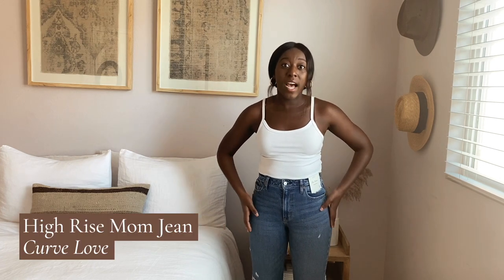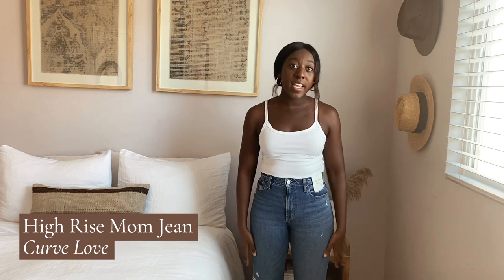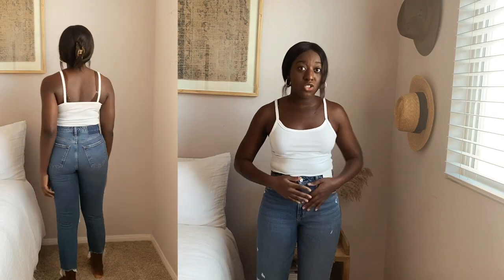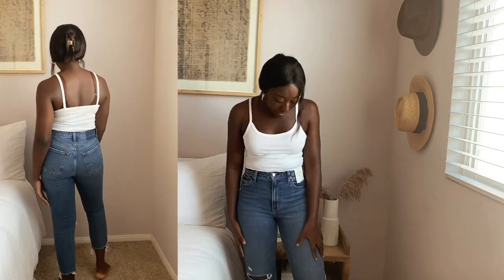First we're starting with the mom jeans, which are supposed to have an easy fit throughout the whole leg. I'm wearing a size 27 in regular length. You can tell these are actually very cropped. I've noticed with Abercrombie's high-waisted jeans I always tend to need to size up — these are the mom high rise — and because I carry my weight in my stomach, they fit but are on the tighter end, so I'd size up if you're in between sizes.